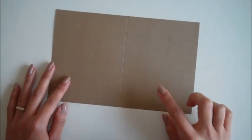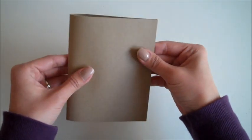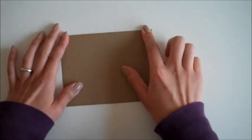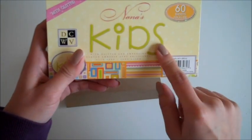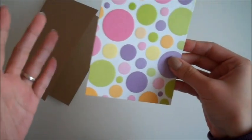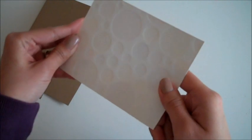I'm going to start with the standard size card, 4 and a quarter by 5 and a half. I'm using the paper collection from DCWV Nana's Kids — these papers are all embossed and glittery. I have this paper right here in fun colors, and it's embossed as you can see at the back.